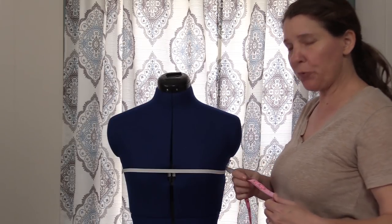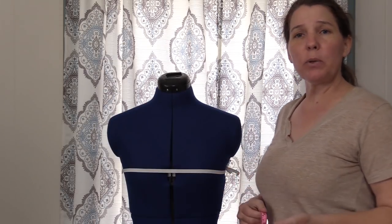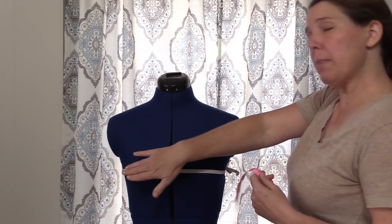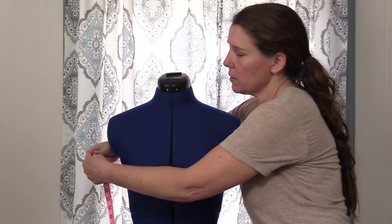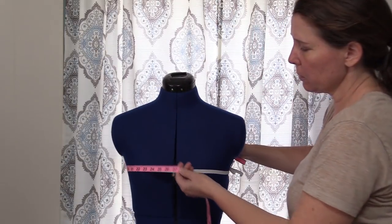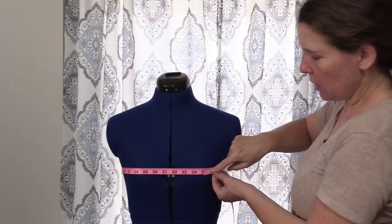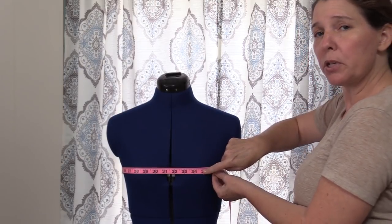The next measurement is your full bust — that's the fullest part of your bust. We're going to measure right along the elastic we've placed there. Make sure everything is lined up evenly and not slanting. Then take that measurement and record it on your sheet.